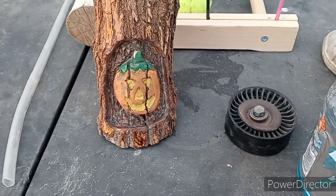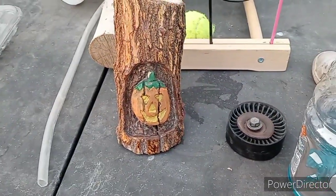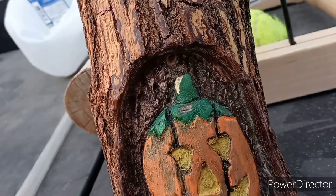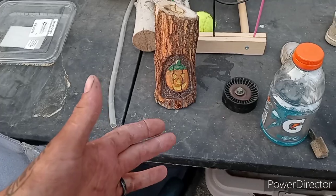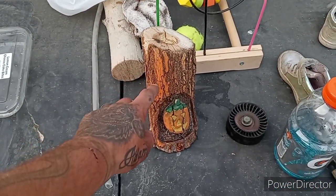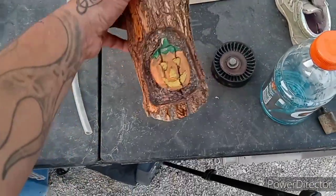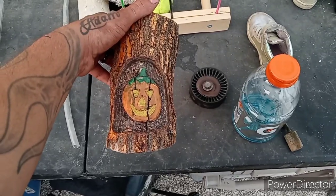I went back and repainted him — he was a little too weathered looking, now he looks better. I also leveled the top and drilled a hole in it — the hole pops through right there. The idea is we light a cone incense on the top, it'll downdraft, and the smoke will come out around the pumpkin. We'll see if that works — I'll update you guys and show a video of that as soon as I find some cone incense.